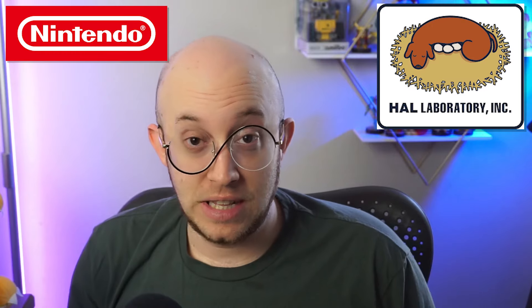So first off, what is Smash Bros.? Smash Bros. is a platform fighter invented by Nintendo, more specifically HAL Laboratory and Masahiro Sakurai, which is just a fighting game of Nintendo characters. It started off on the N64 with that weird controller, then upgraded to the GameCube playing Melee, and then the Wii with Smash Bros. Brawl.